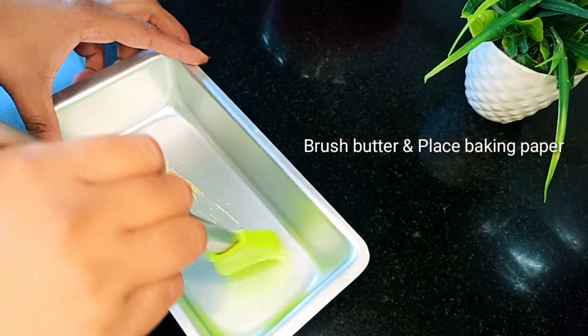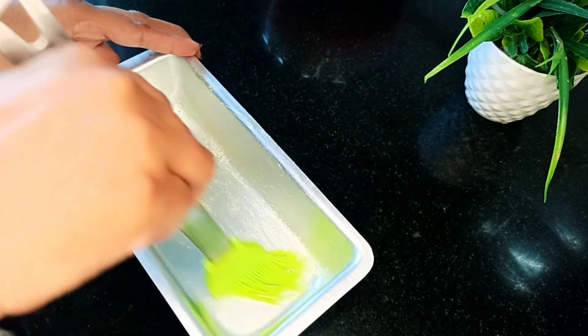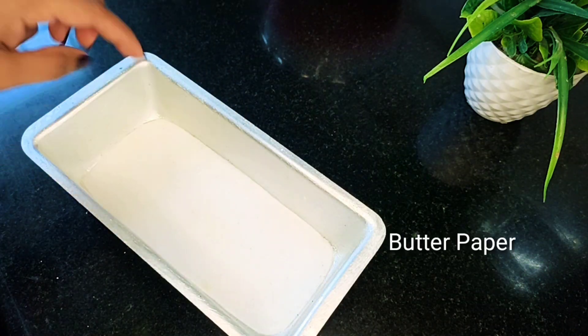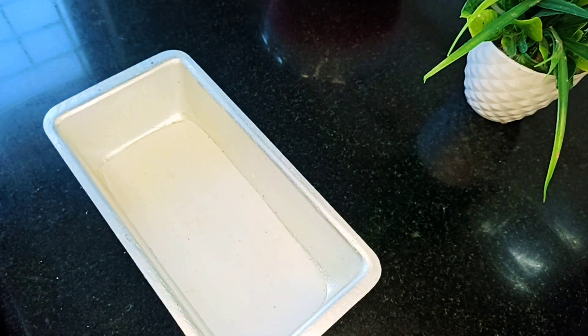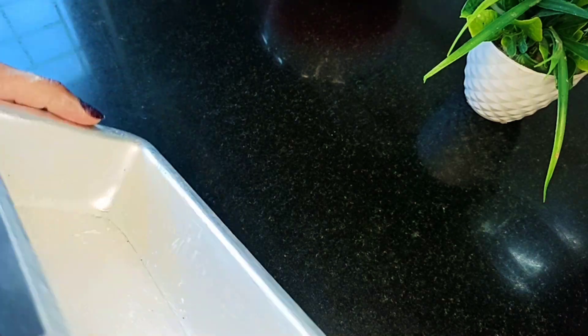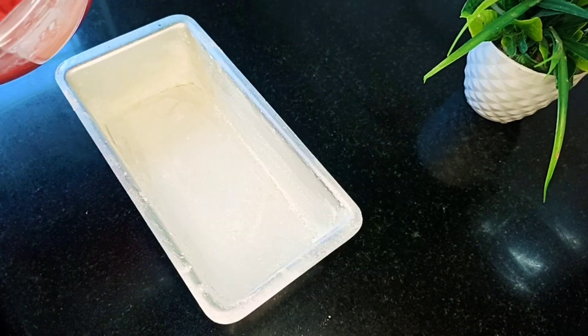Add the baking tray. Apply the butter in the middle. Add the butter to the back. Next, we will set the flour and set the bowl.